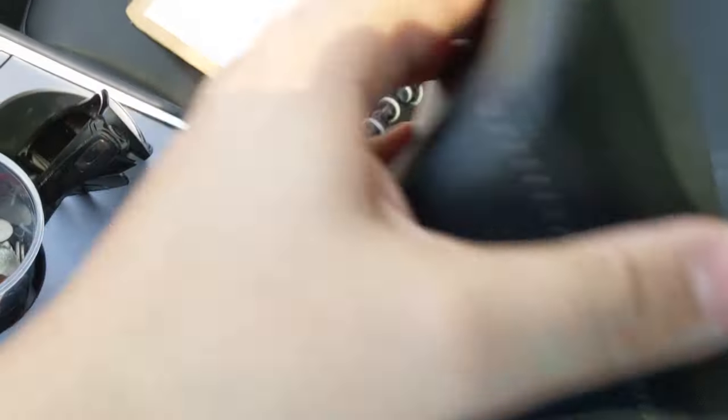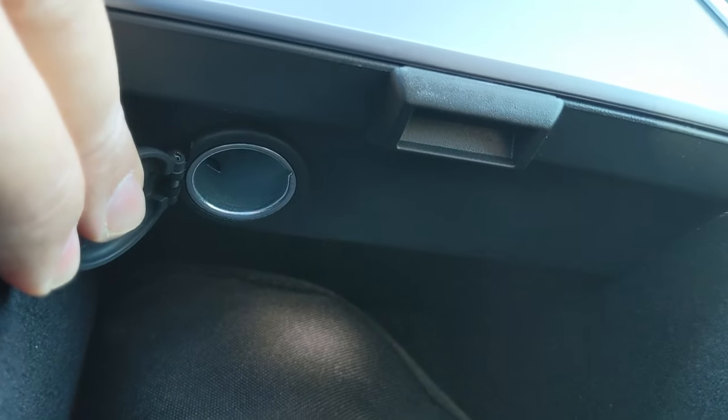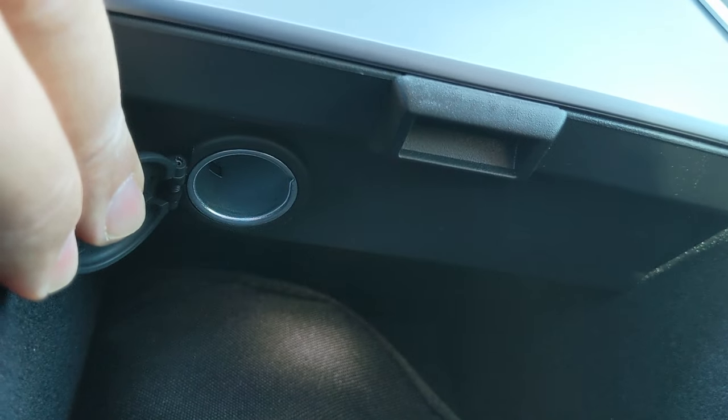Alright, so the first thing you do is you find your console right here, open it up, and it's right in here. Let me squeeze my camera. There it is — your 12 volt adapter. If you want to adapt your 12 volt things, it's right in there.